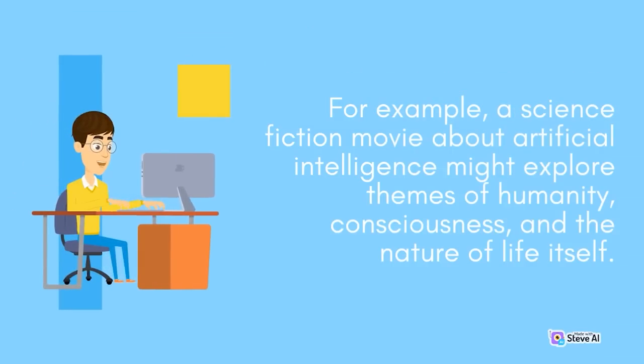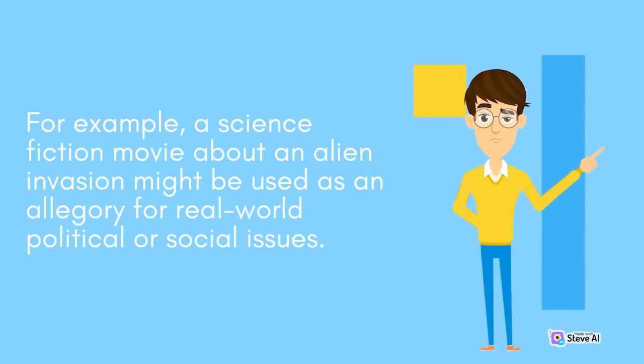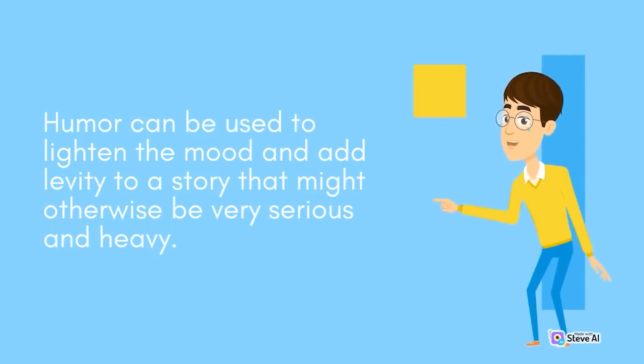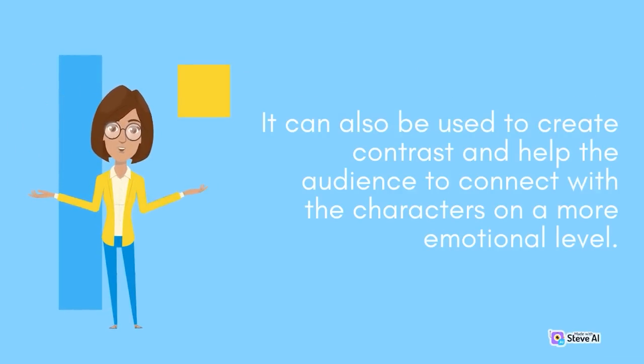Science fiction movies often use symbolism and allegory to explore complex ideas. For example, a movie about alien invasion might serve as an allegory for real-world political or social issues. The use of humor can also be an effective tool, lightening the mood and adding levity, creating contrast, and helping audiences connect with the characters on a more emotional level.